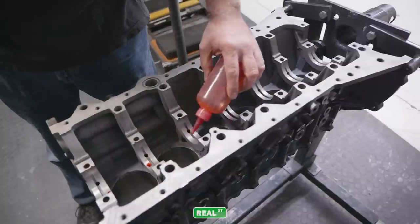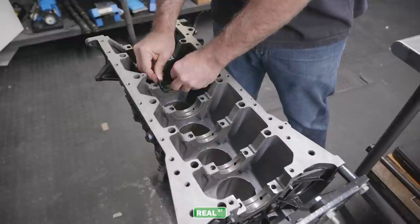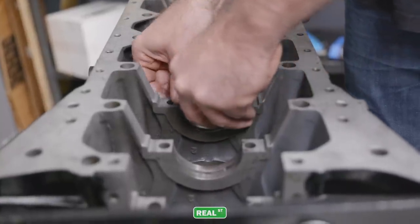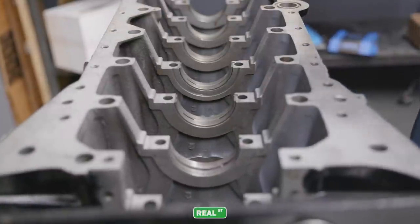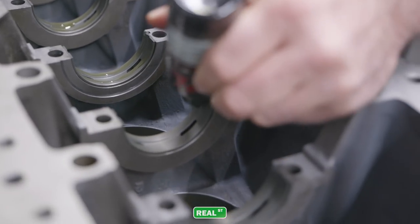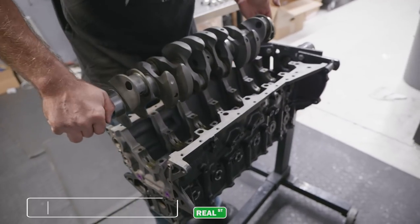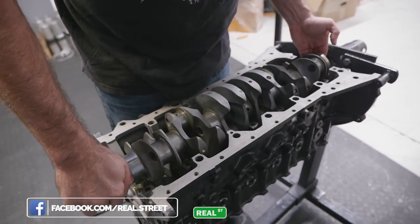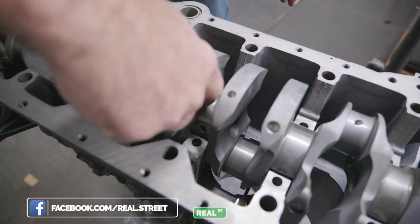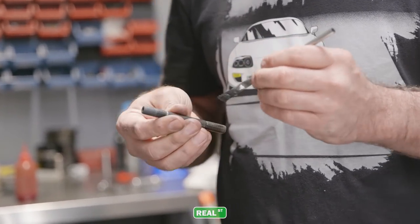Before I install the crankshaft into the block, it's worth noting that the bottom of the cylinders have been notched. This is to allow the rods clearance where they won't hit the block. The pistons are traveling up and down the bore a full 10 millimeters more, and that distance is going to be seen at the crank throws. If you don't notch the bottom of the block, the connecting rods will actually make contact with the block. This is part dependent, so not all stroker kits will require notching — it's best to model them or check with clay as you're assembling.